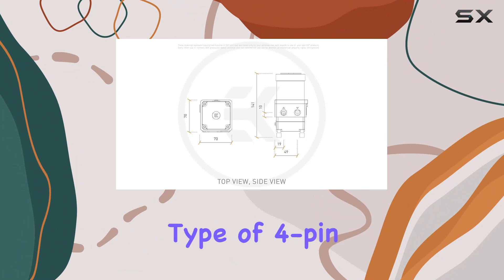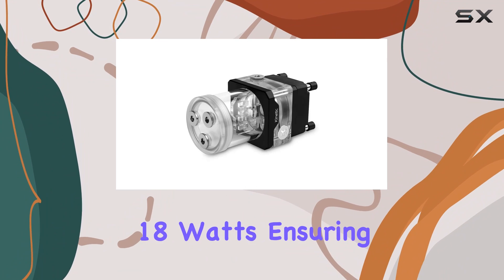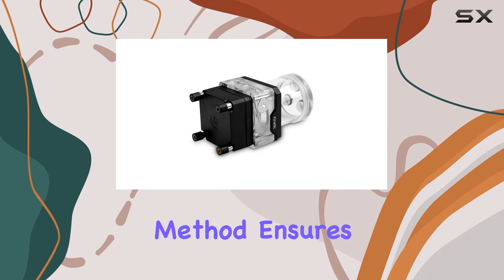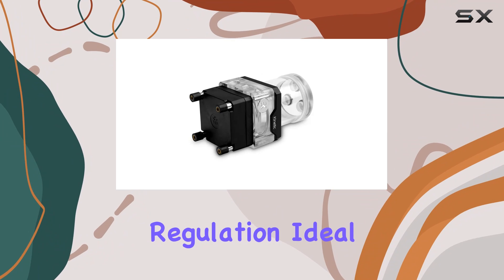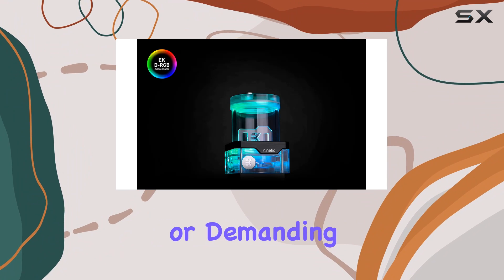With a power connector type of 4-pin and operating at 12V, this unit delivers a wattage of 18W, ensuring efficient operation. Its water cooling method ensures optimal temperature regulation, ideal for keeping your system running smoothly during intense gaming sessions or demanding workloads.